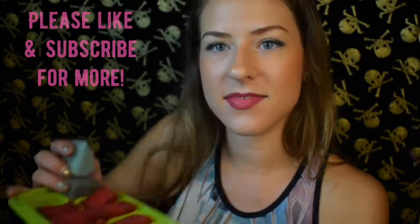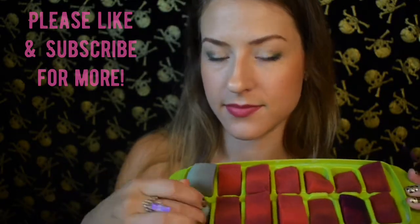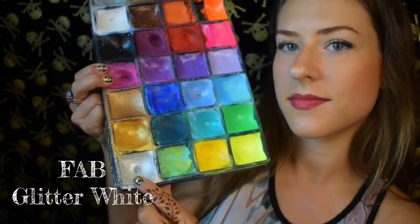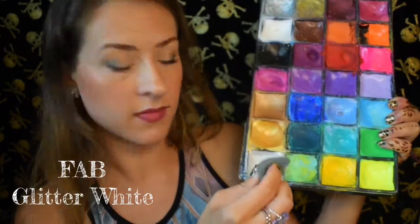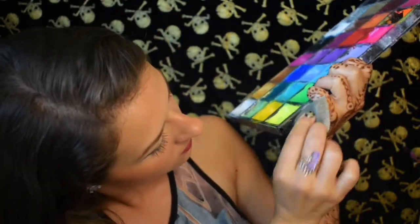I like to keep all of my sponges in an ice cube tray. It works super well to keep them organized and in the same place. I have the two teardrop sponges — the two blue ones there at the end. I use one for white and one for pearlescent white. The first color we're using in this design is going to be the Glitter White by Fab. It's a pearly white, it has some sparkles in it. It's absolutely gorgeous, one of my favorite colors ever, especially for skulls. It's great for Día de los Muertos skulls and it's wonderful for this design.